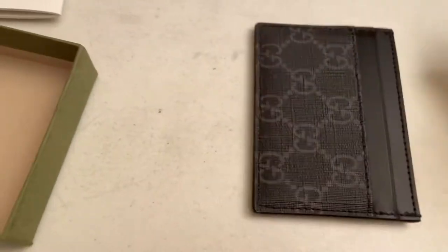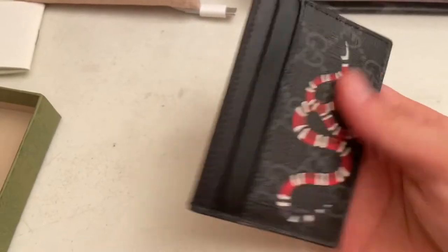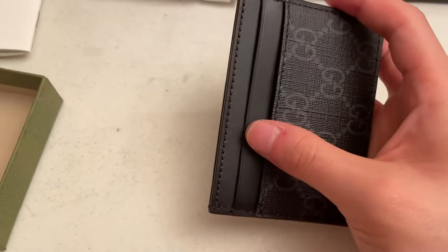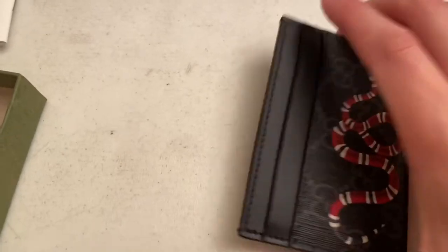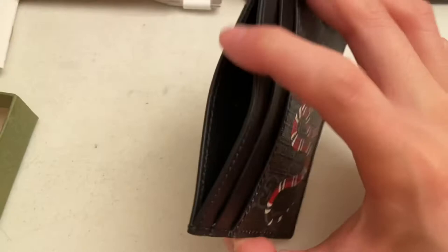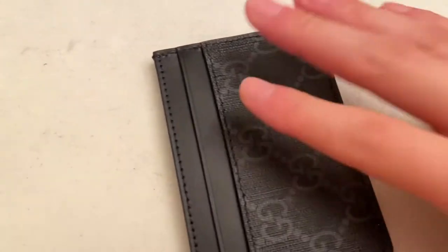I already held this in store and this was the new one — it feels really nice. So we have one, two, three, four card holder slots. This is probably for cash or a lot of cards, but man, this leather feels really nice.